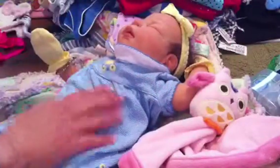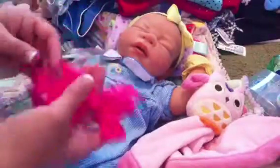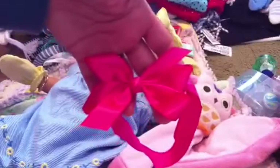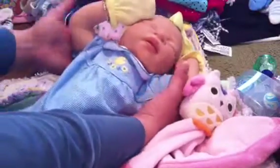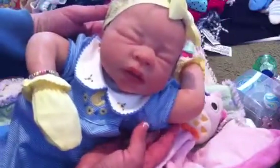She is a newborn size but this outfit is a three month and I think I'm going to be able to make it work for her because she is a good-sized newborn. I've got a bright pink raspberry colored bow to go with her outfit because I don't have an orange bow — I do need a bright orange one. I've got a couple of things that have orange in them and I think that's such a pretty color with pink.